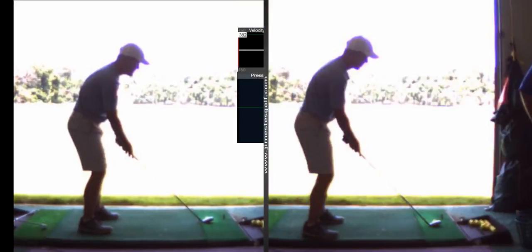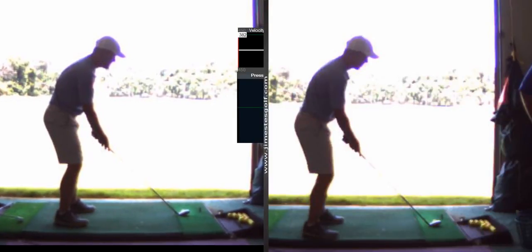Alright, so Greg, on the right is where you started. Top of your spine, 61 degrees. 55 — so we dropped you down 6 degrees.